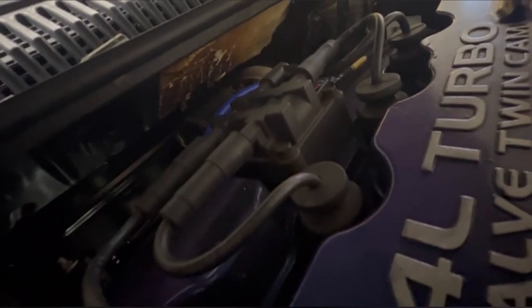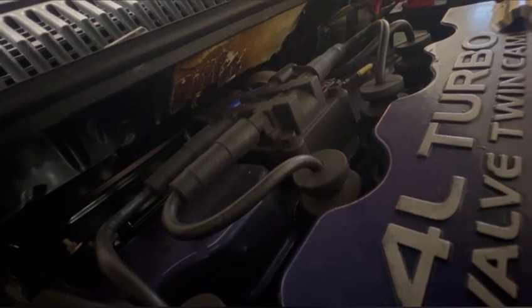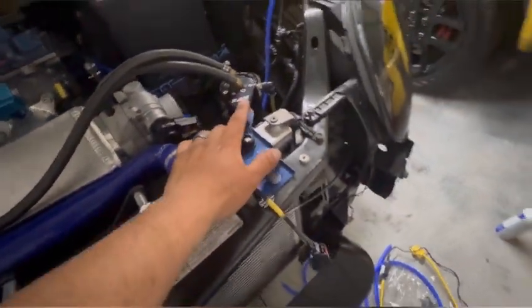Now I have to take off my catch can from there — I'm not going to use that catch can anymore. AGP does offer another catch can that bolts right in there, which looks really cool. This one's pretty neat too — I just need this bracket to relocate my coolant bottle that AGP provided, which I need to mount here.